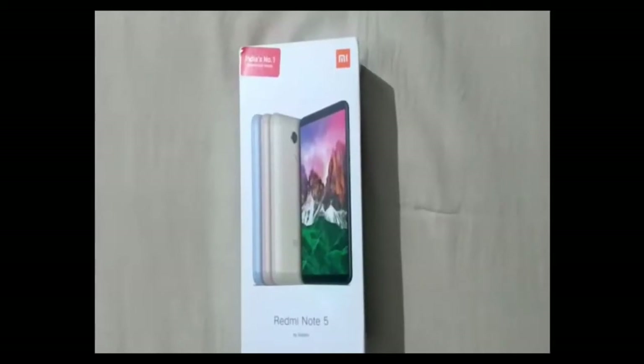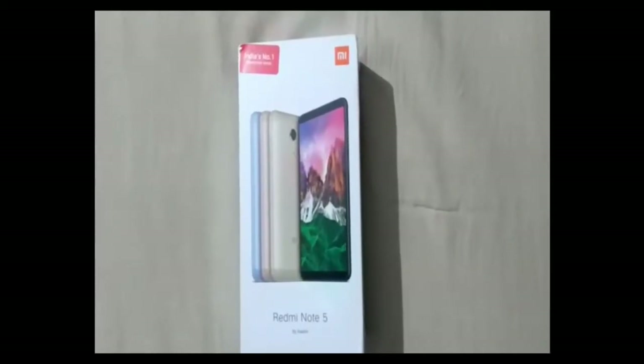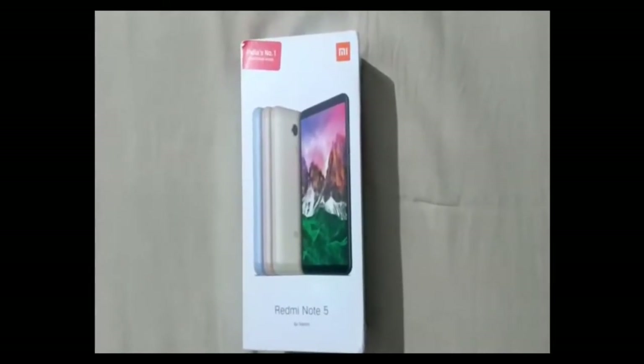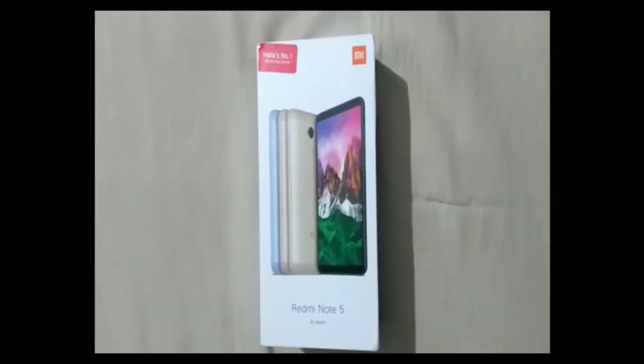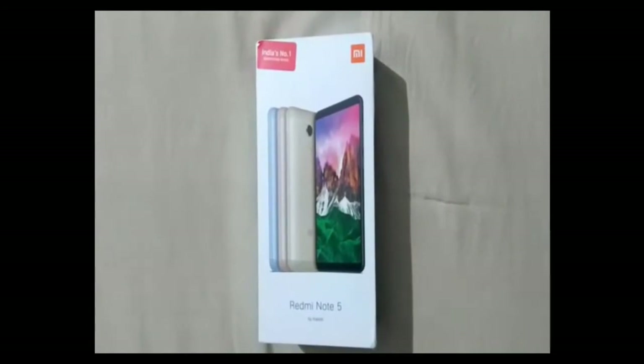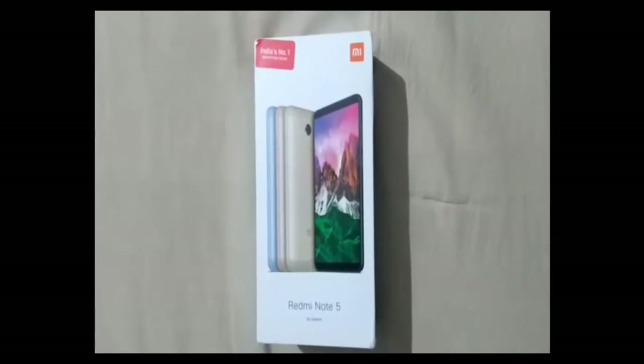Hello friends, welcome to our channel SS Unitech, my name is Vipul. Today I'm going to unbox the Redmi Note 5. Xiaomi introduced two segments in the Note 5 series — the Note 5 and the Note 5 Pro. Today we have the Note 5 with 3GB RAM and 32GB storage.